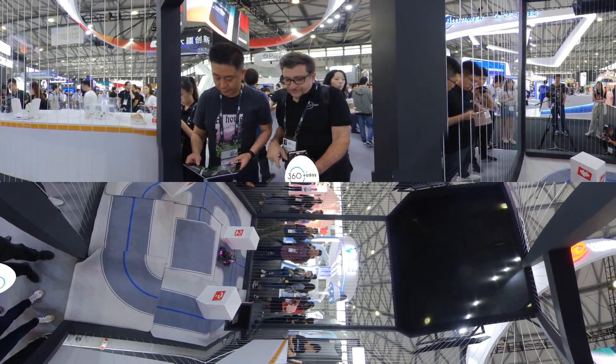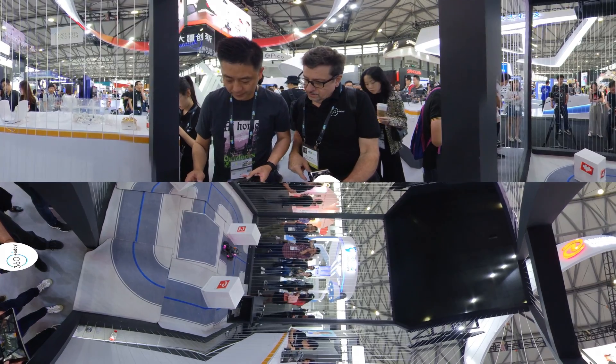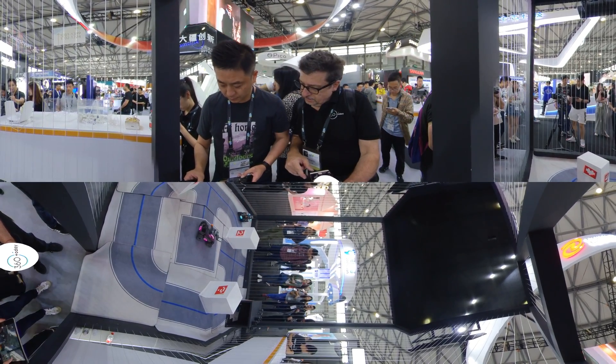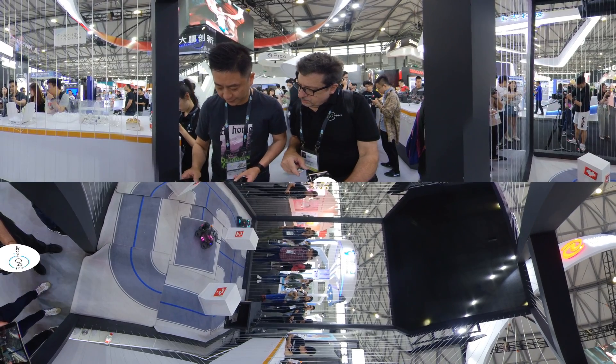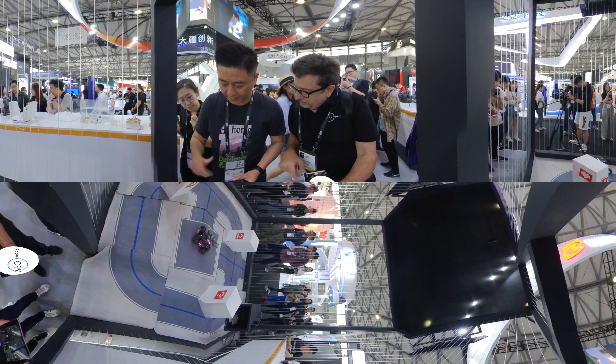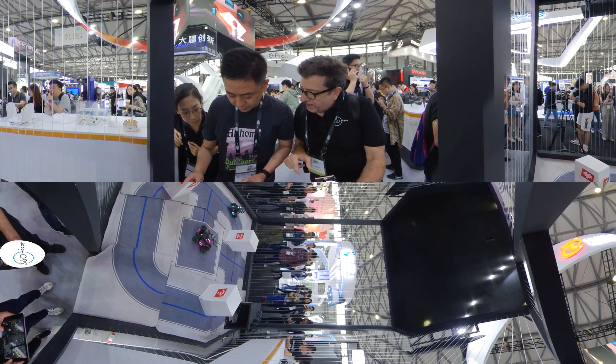So this is the controller? Yes. So there's no real joystick, it's just a matter of pushing with your finger. Yes. Much easier. It's much easier this way, yes?